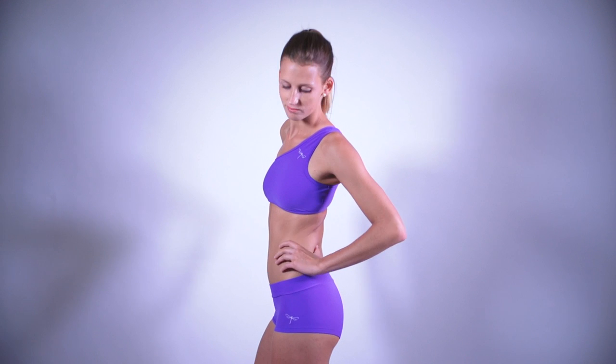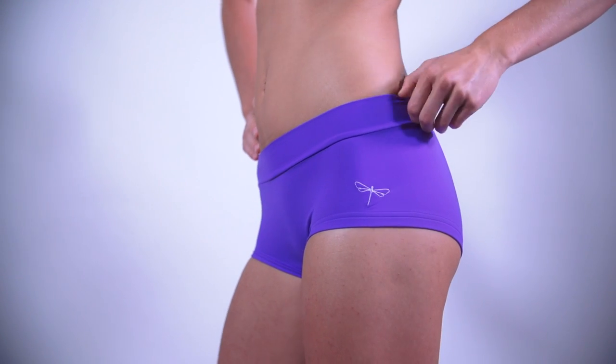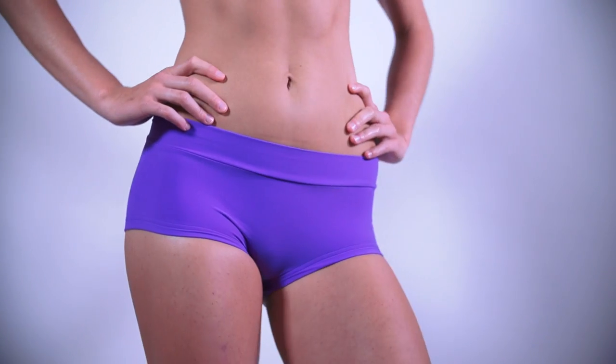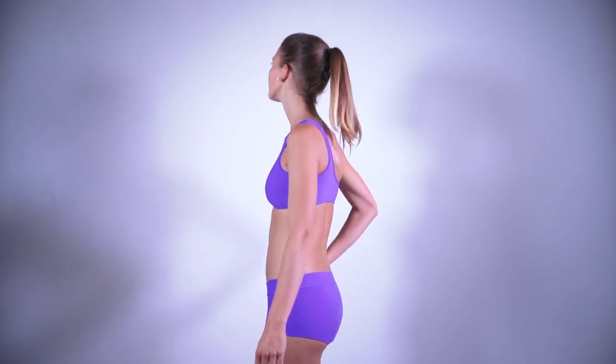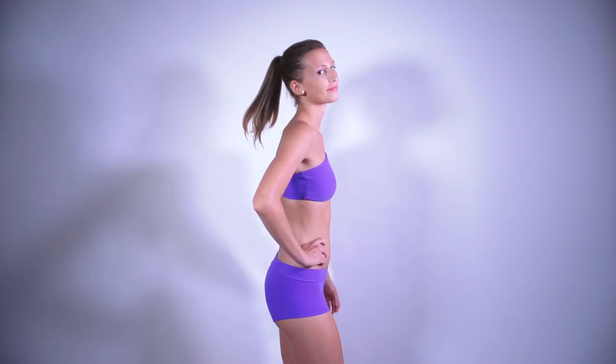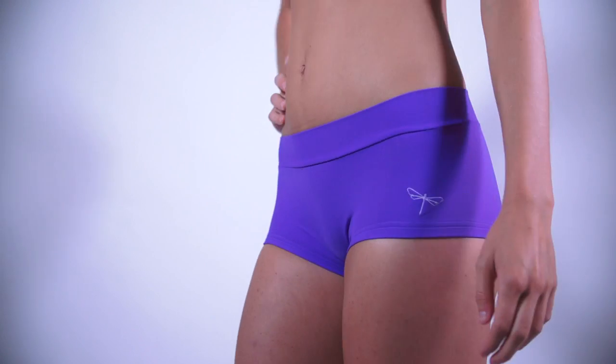As all Dragonfly products, Mandy shorts come in five sizes, from extra small to extra large, and you can choose from a really wide range of colors, one color or mixed colors. Mandy shorts give you enough coverage where you need it, so you can be sure even in the most extreme positions.